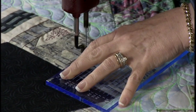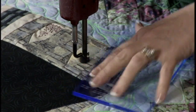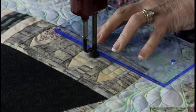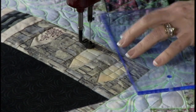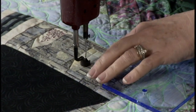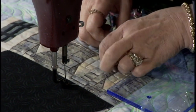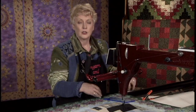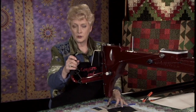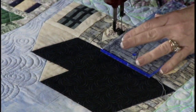A lot of times long arm quilters avoid stitch in the ditch because they think it takes a lot of time, and it does take a little practice. But you can do it — it's so necessary to really complete the quilt in good technical fashion and secure all the areas that need to be secured. If you don't secure an area with stitch in the ditch and then place a design in that area, it could be off center. By securing and stitching in the ditch, you can do any kind of quilting you want in that area. One more window here, then we're going to go up and do the eaves of the house, and then the roof.